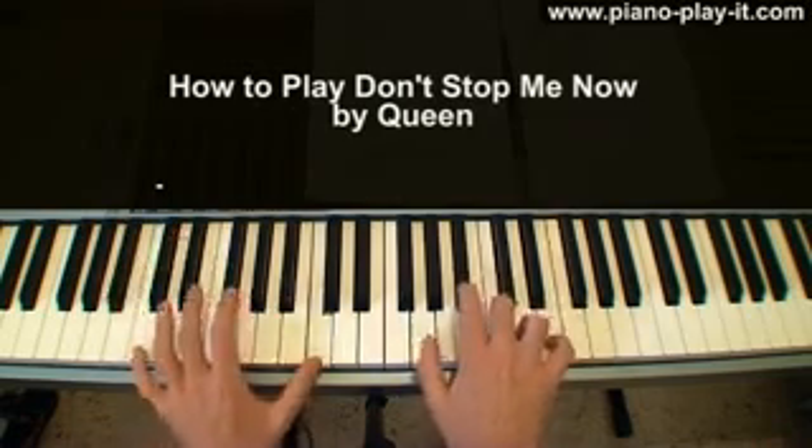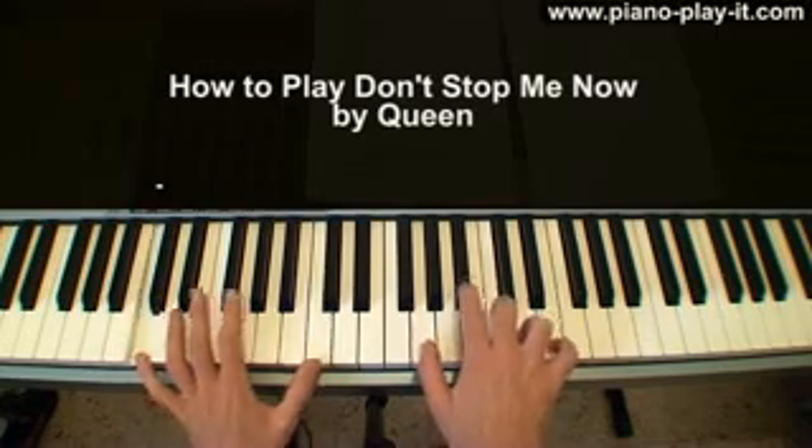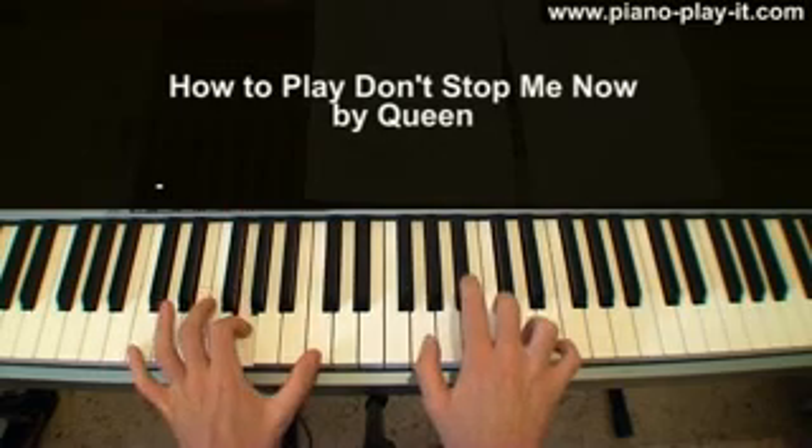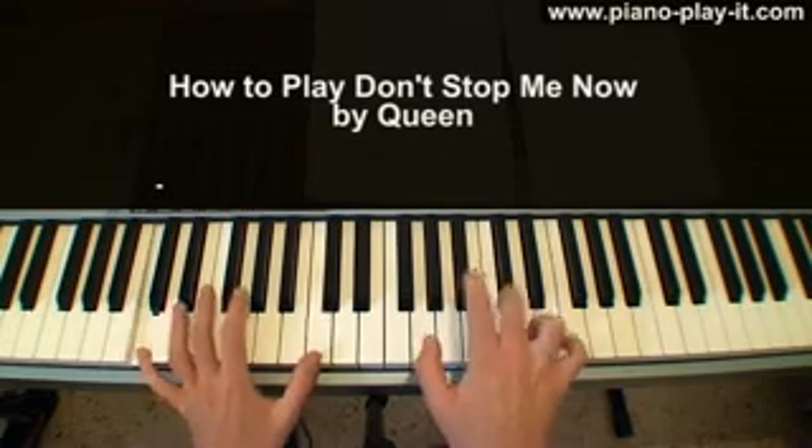Don't stop me, don't stop me, hey hey hey. Don't stop me, ooh ooh ooh. Don't stop me, don't stop me, have a good time, good time. Don't stop me, don't stop me, I like it.